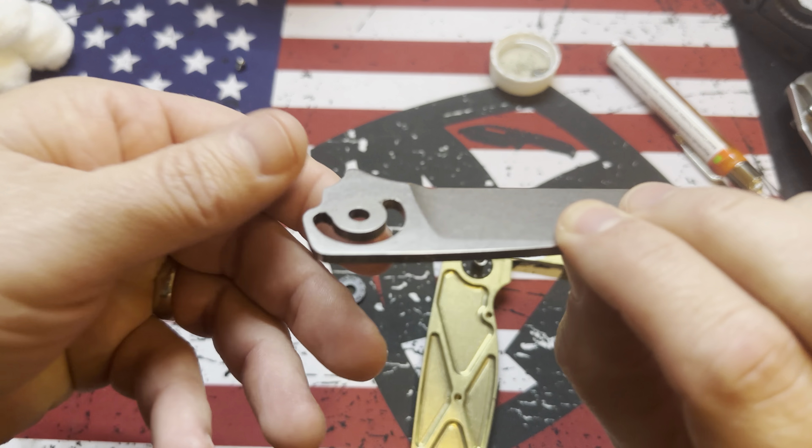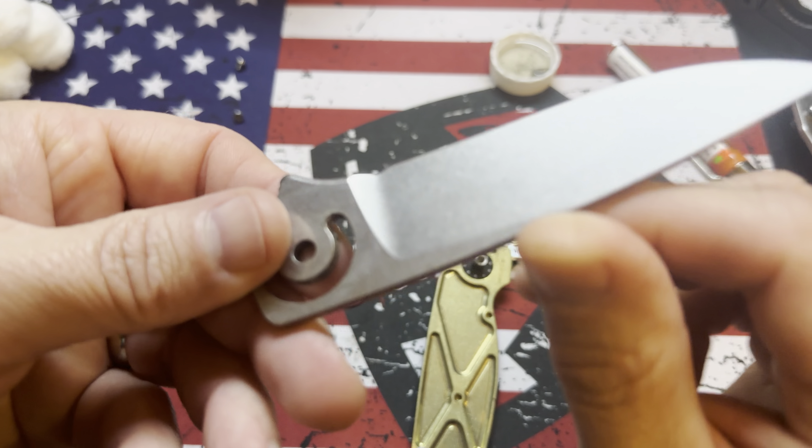Yo, what's up guys? Steve here with Scotch and Things. I've got some other videos I could post, but I really need to clean this knife. I thought I'd just put it on video even though you've probably seen a million of these and they're not too exciting. But they're always exciting with me because I usually screw something up.